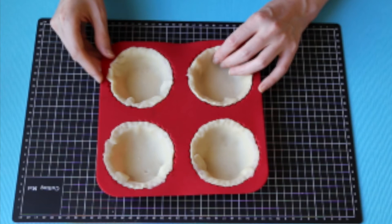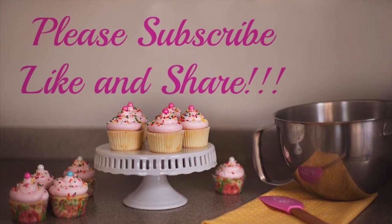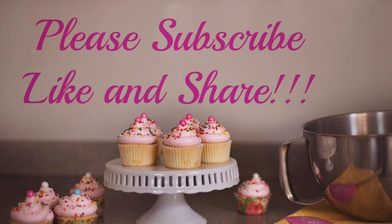To learn how to use this pie dough and make some really cute mini pies, check out the link below. Thanks for tuning into Megan Makes Cupcakes and we'll see you again next time.